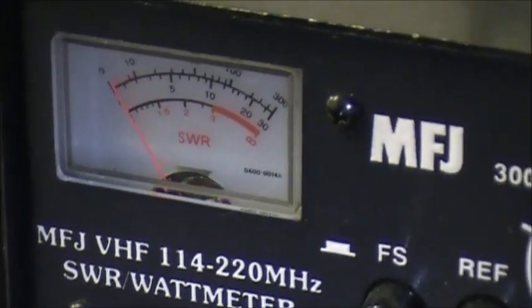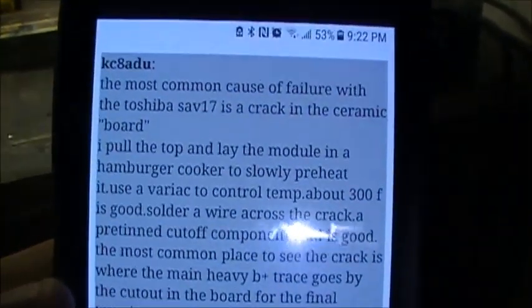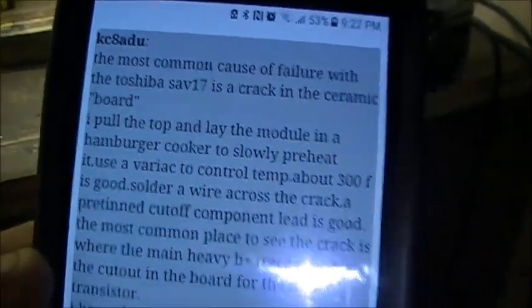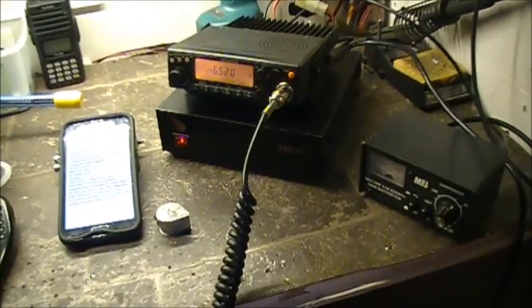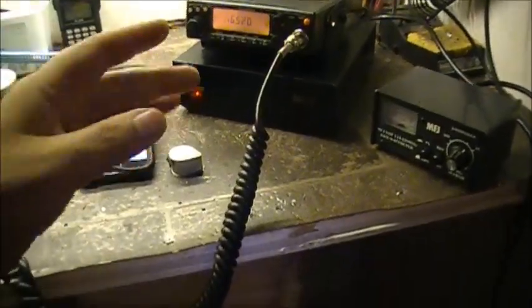V01MDS clear. All right, so there we have it. The SAV17 had a problem — had a crack in the solder. I should have taken a picture of the crack, but I was in a hurry to get it fixed and totally forgot to get a picture of it or do a video of it. Maybe next time.